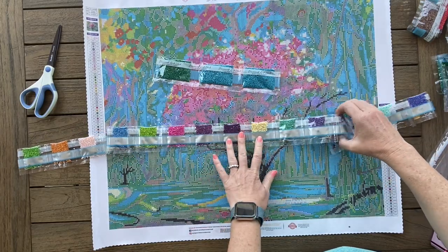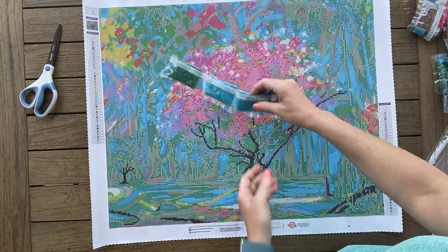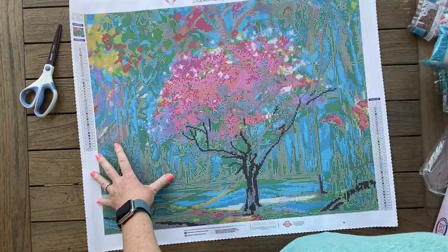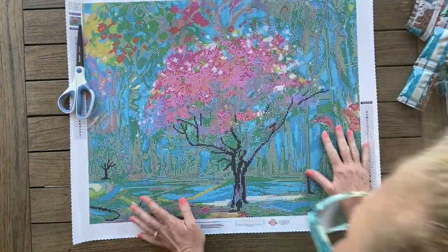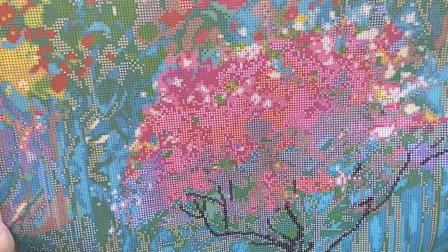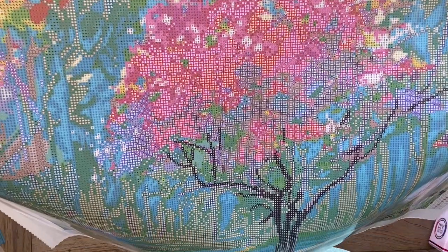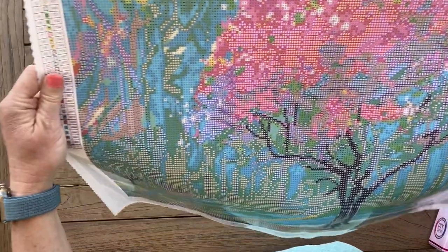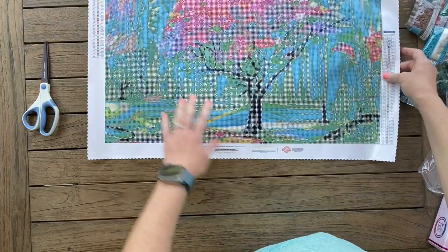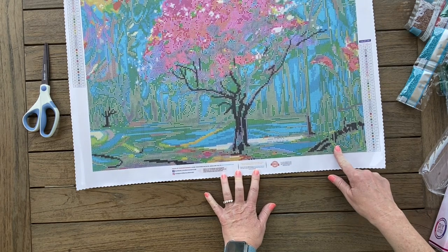We've got a lot of lime, pink, purples — lots of fun colors. This is going to be great for spring and summer. There are two bags of 3844 — lots of turquoise and teal colors. Looking at the schematic, number one is sprinkled all throughout the cherry blossom itself. The 137 blue doesn't appear much in the tree, but there are a lot of T symbols right here — so this area will all be that blue AB, including some spots down at the bottom.